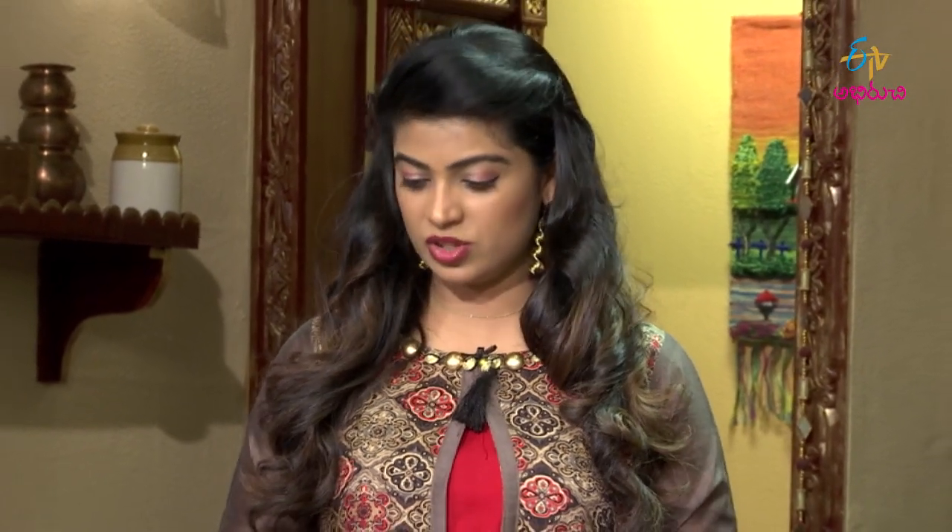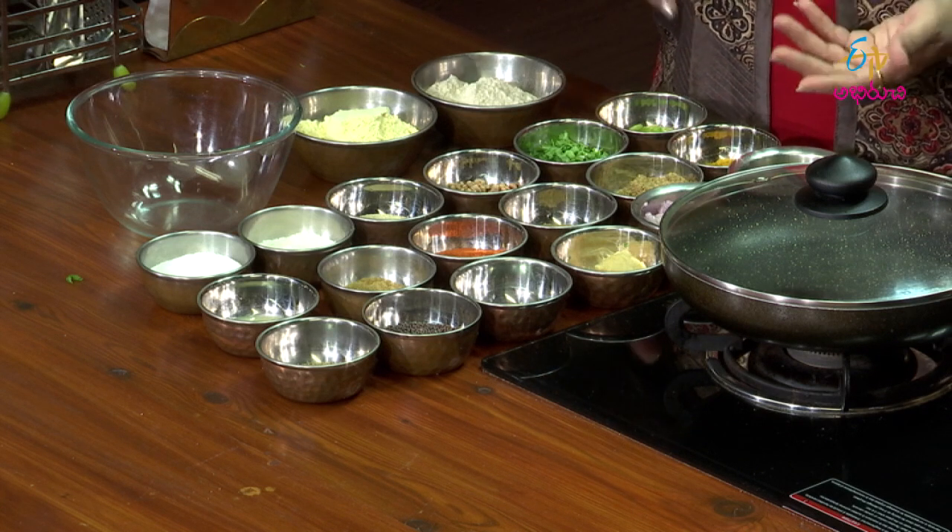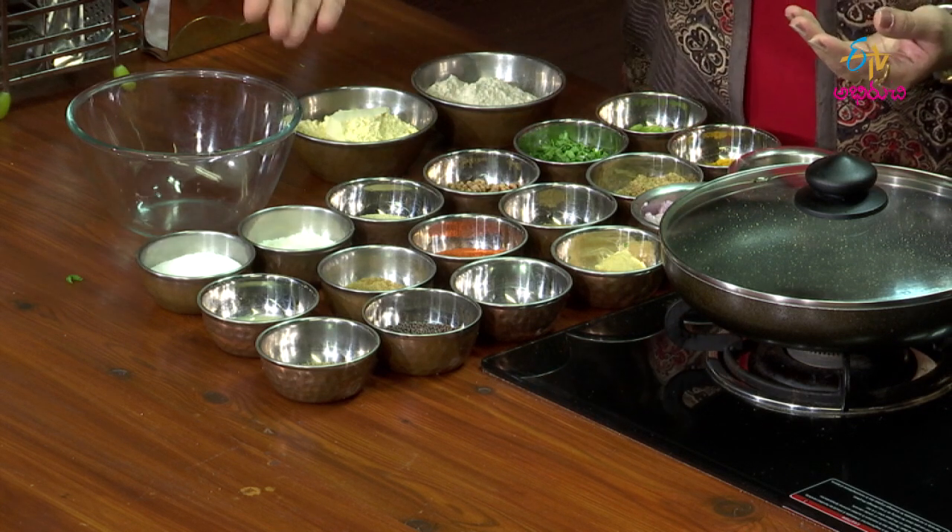I have got some ingredients for the masala pudachi vadi — sambar vadi. The ingredients are ready for the day. There are many ingredients like sanagapindi, godhumpindi, kotamira, pachamirpkaylu, and many other spices for the masala.